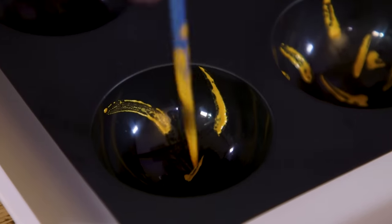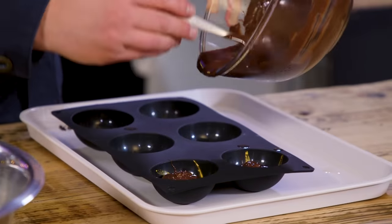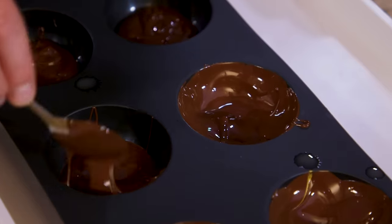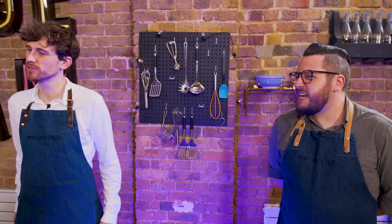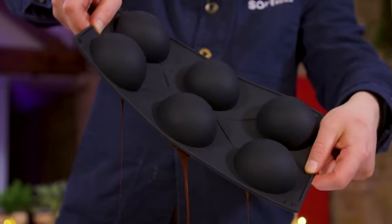I'm also going to glitter two of these as a bit of an experiment. I'm excited for these. This is the kind of thing I'd never usually attempt at home. It feels a little bit too chef-y and involved. Then hopefully we just let gravity do its thing.